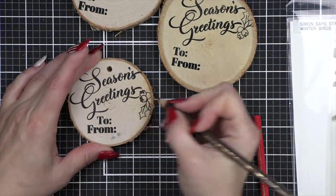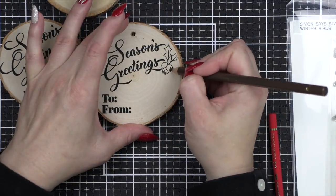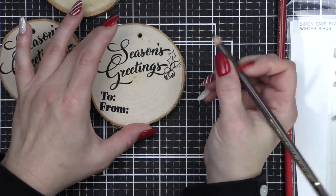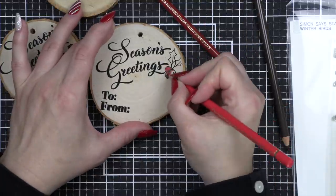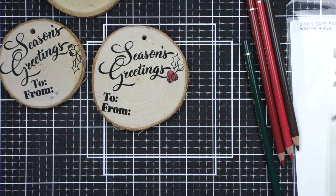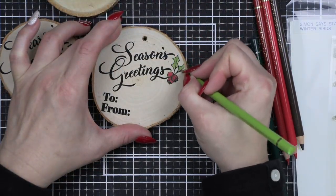So again, dark brown in the center, but then I'm going to take my dark brown and use that as shading on the berries before going in with my two red pencils — my dark red first, and finally finishing with the lighter red. Then we're going to take our chartreuse green and our kelly green and finish off the leaves.